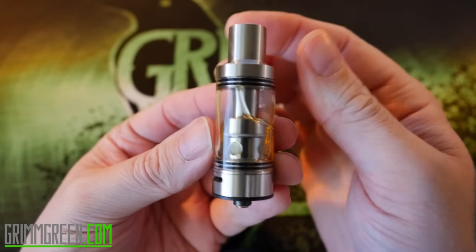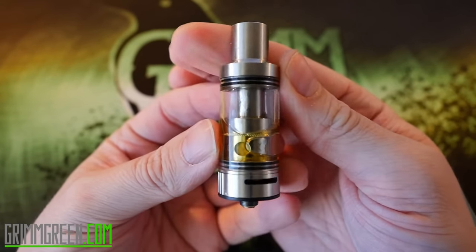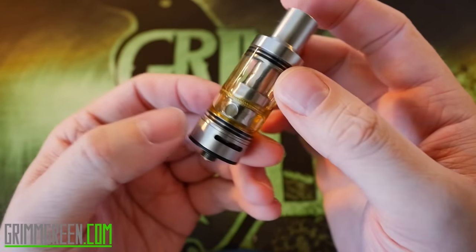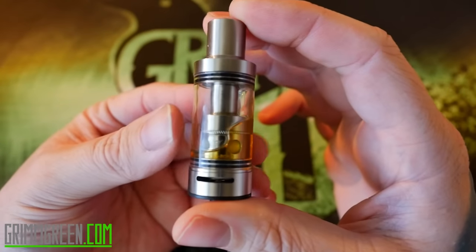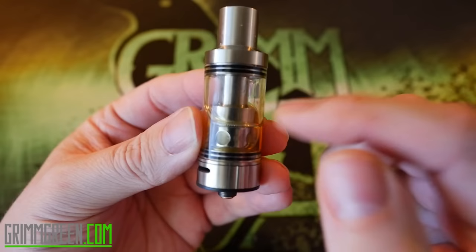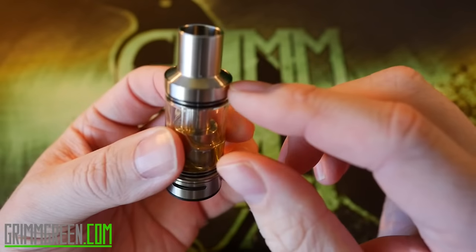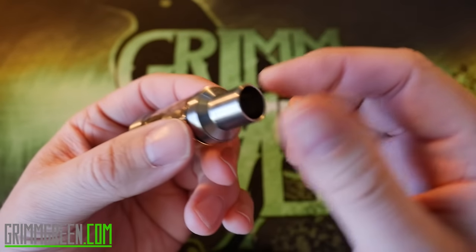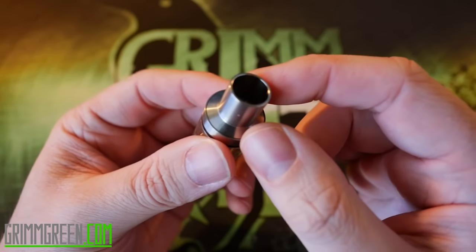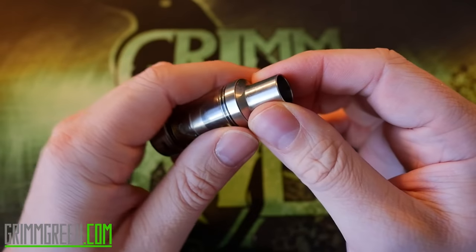All right, yeehaw! What we have here is the CCI Mouse Tank from Cloud Chasers Inc. There's not a whole hell of a lot to see up here. It's a nice big tank — four mil capacity. The tank itself is made out of pyrex, it's 22 millimeters around, and it's got a pretty unique, simple, easy top fill system. It comes with an adapter so you can use your own drip tips, but I actually like the size of this chuff tip.